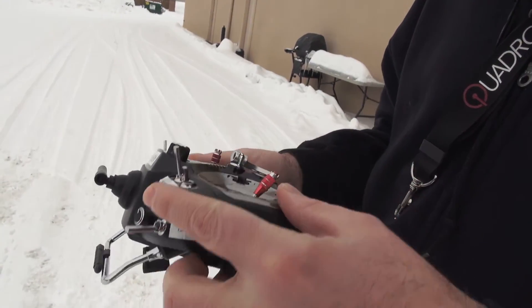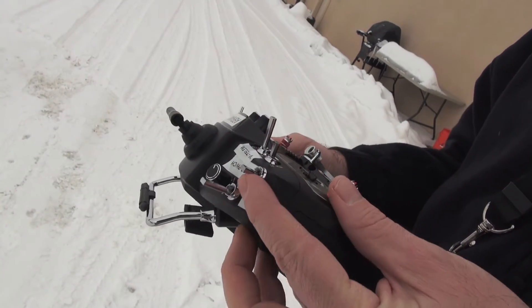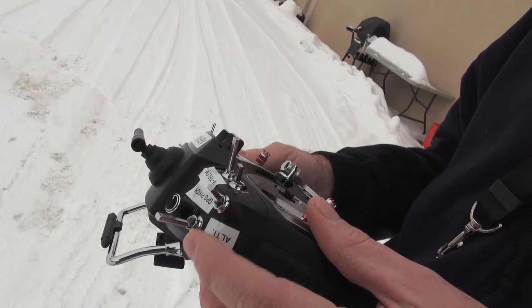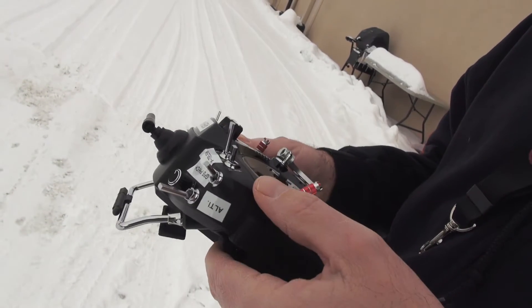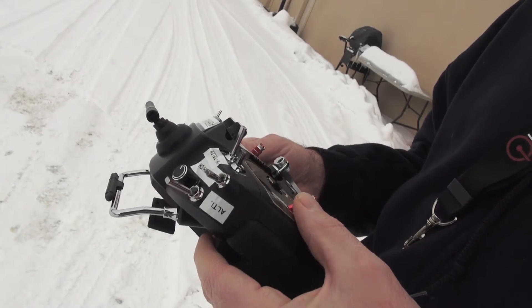This is our GPS switch. All switches, when you first start out, all switches forward. So GPS off, the middle switch is position hold, and all the way back is coming home. You can actually hear the transmitter telling you what mode you're in. Middle position back to position hold, off again.